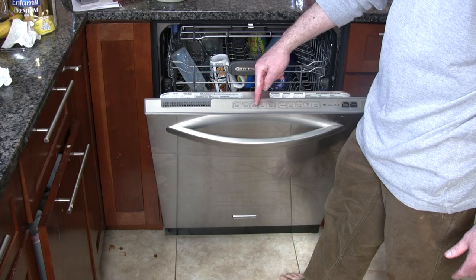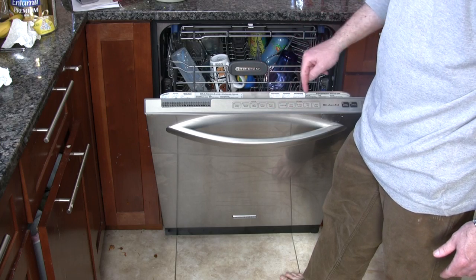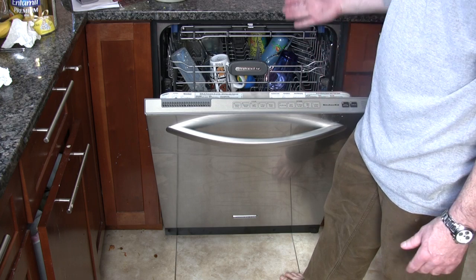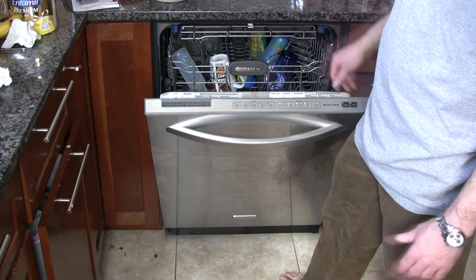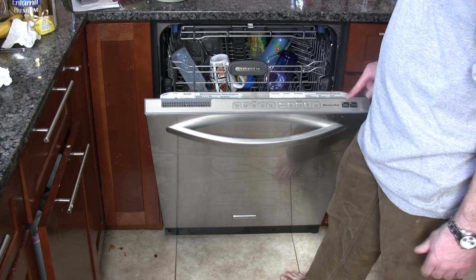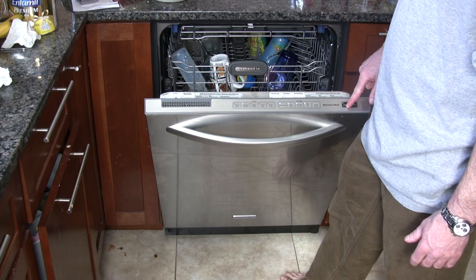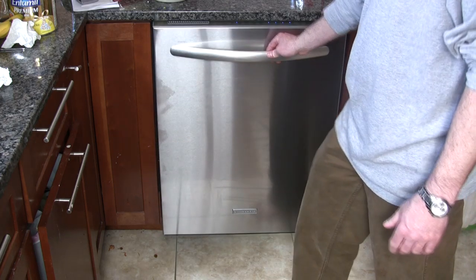You can see all the different cycles here. The group on the left are the wash cycles, and the group on the right are the different features you can select during the wash cycles. You can pick many different features, and it's a smart dishwasher — it'll know if that feature isn't available on that cycle and it'll blink at you.